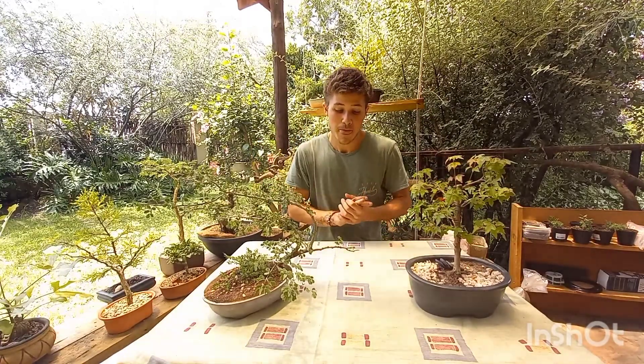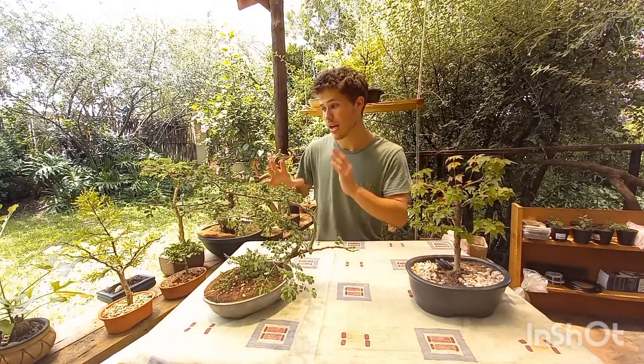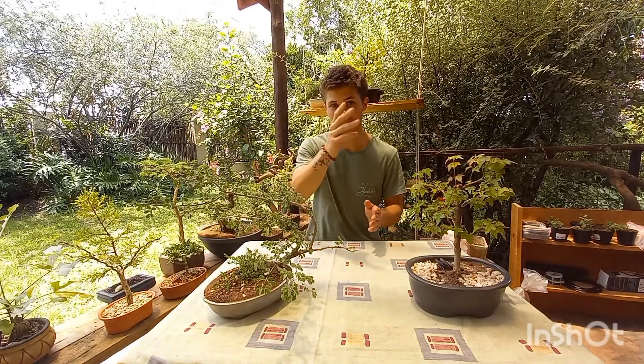Five to six hours of sunlight a day will ensure your Bonsai gets adequate energy to stay fit, strong, and healthy. Personally, what I like to do is have my Bonsai east-facing so they get a bunch of morning sun. I prefer morning sun as it is not so harsh, and I think Bonsais prefer it as well, as seen in this video.